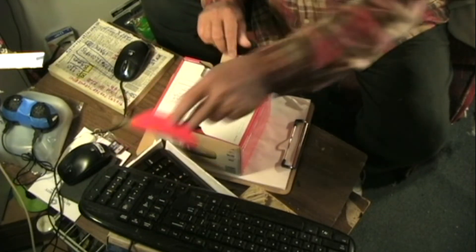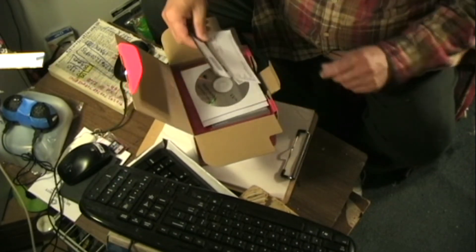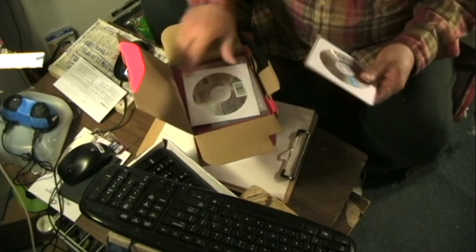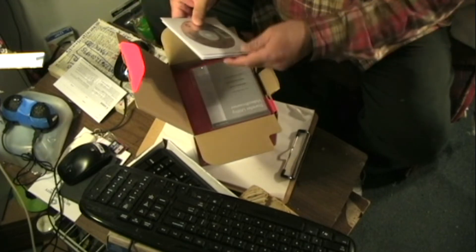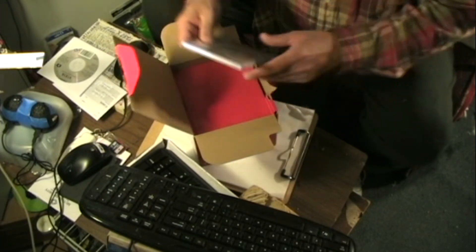There was no security seal on it, but I don't see where anybody might have removed it. You have to use the software, as far as I know from reading, because of the HD.